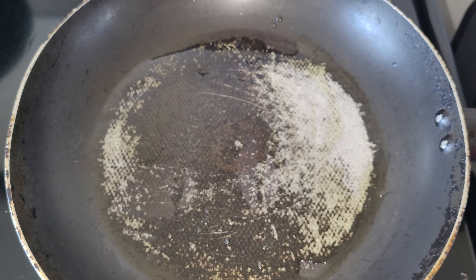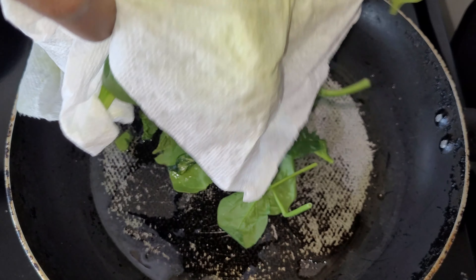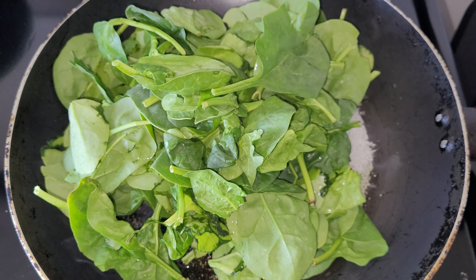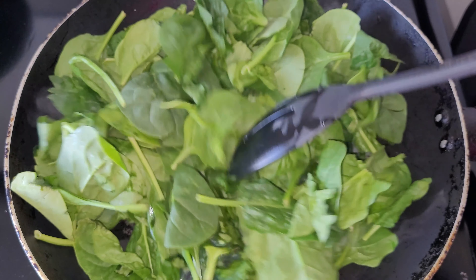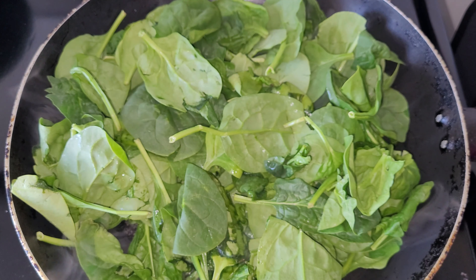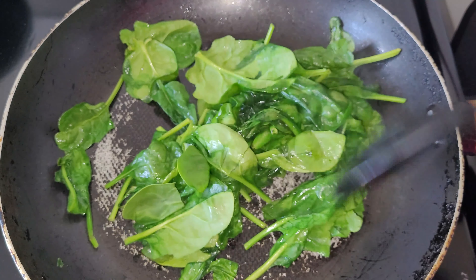I have my skillet on. I'm adding in about two cups of washed spinach to the skillet. As you know, spinach looks like a lot but by the time you cook it, it shrivels. I'm just giving this a stir and letting it shrivel a little bit.